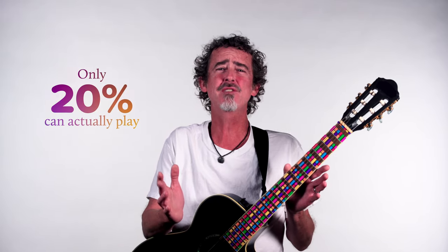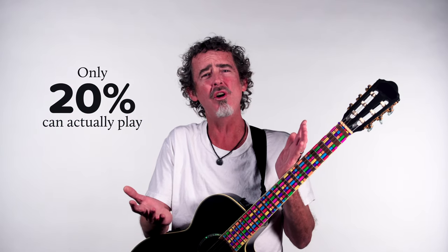Welcome to Musical Colors. About 82% of people say they wish they could play a musical instrument. 9 out of 10 children say they want to learn to play a musical instrument. And every year, countless people around the world resolve themselves to learn to play an instrument proficiently, but only about 20% of this population actually can really play anything at all.